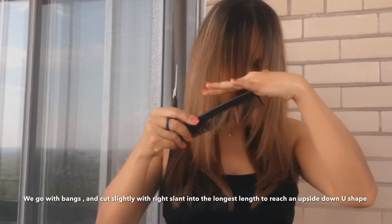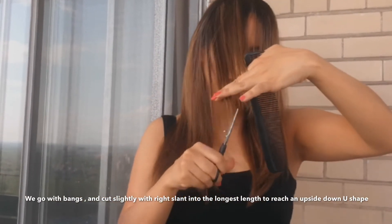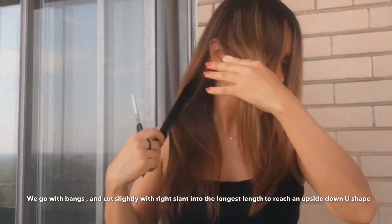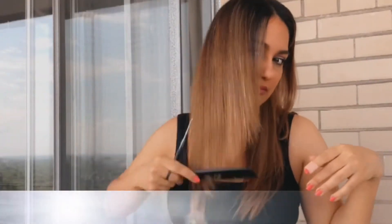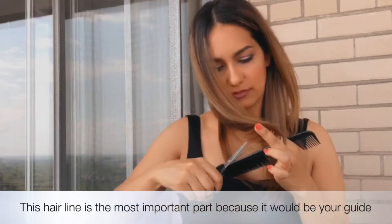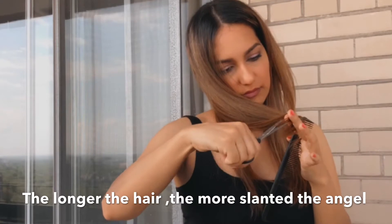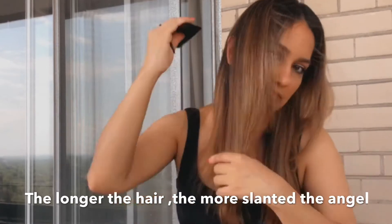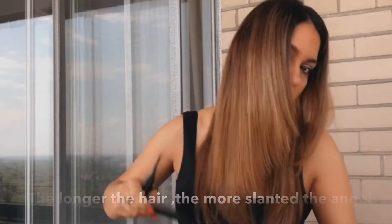From the middle, we start with our bang or front and we cut the hair at a slanted angle depending on the length of your hair — the longer the hair, the more slanted the angle. Cutting the hair around the face, as you see in the front, is the most important part of the haircut because our guideline is the shortest part on your front.